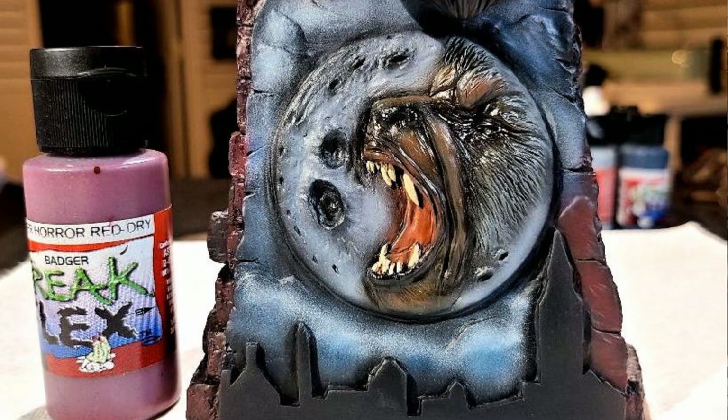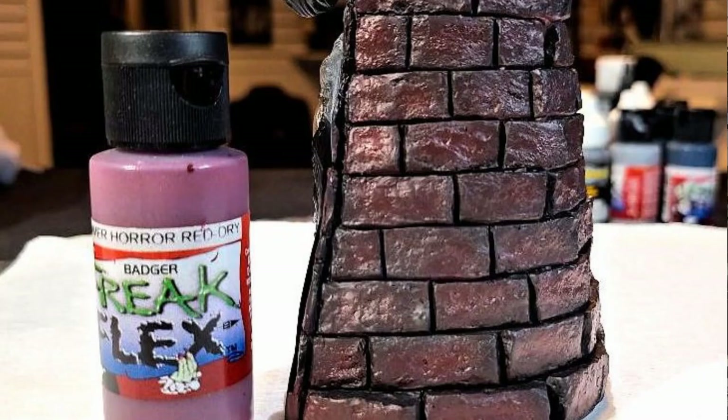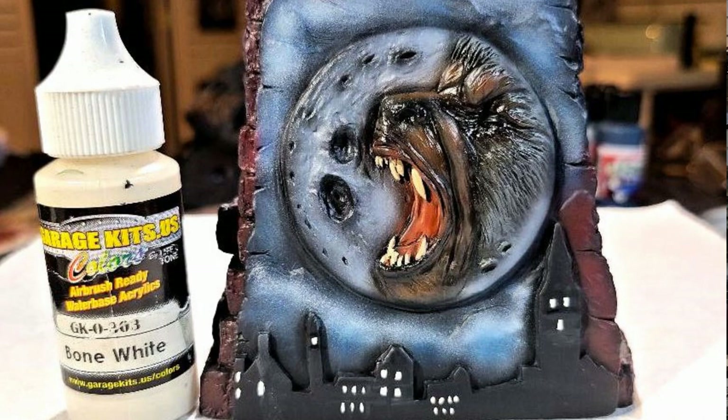I brought out some Badger Freak Flex Hammer Horror Red and started building up my colors on the bricks of the base — the front, sides, and back. You want to hit that semi-heavy but still leave a little hint of the black underneath for the cracks and crevices on the bricks. Once I had that done, I hit spots here and there on the bricks with some transparent black, deepening the crevices and calming down the red a little bit.